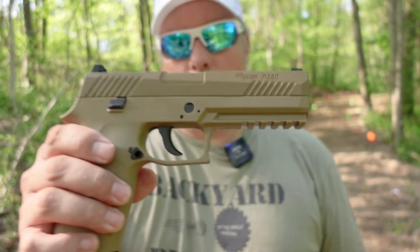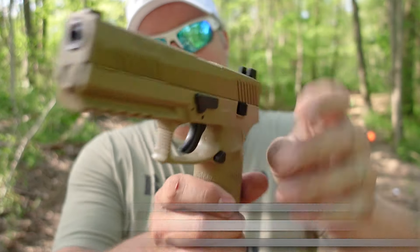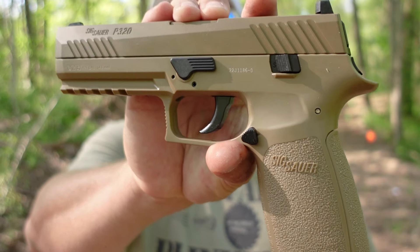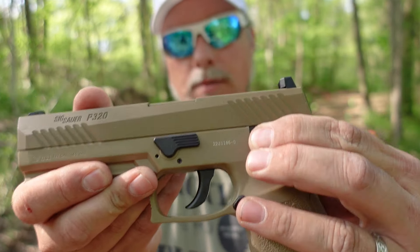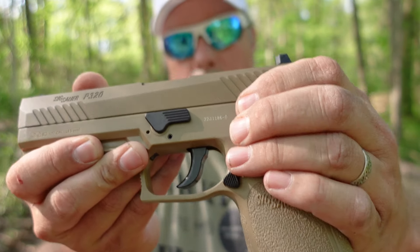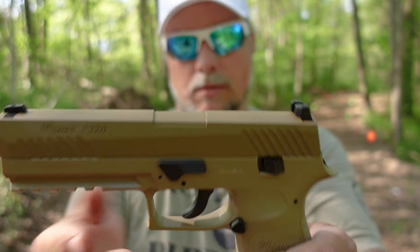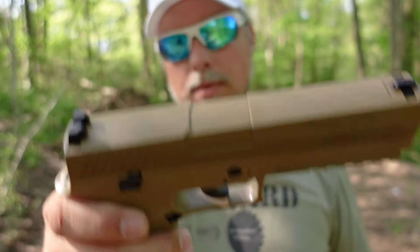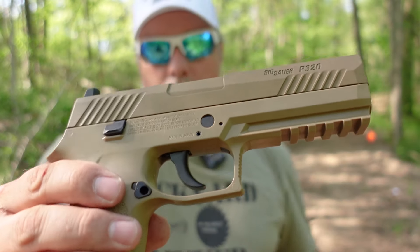Alright, we got the Sig Sauer P320 pellet pistol right here. I think it looks cool for sure. The slide is metal and the lower is polymer. This is your safety right here — it's a little tough to move. Mag release right there. This does not function as far as I know. You can probably take this apart, but you can't simply take it down like you would the real modern firearm counterpart. The slide is basically useless as far as its purpose — it's just to mimic the blowback.